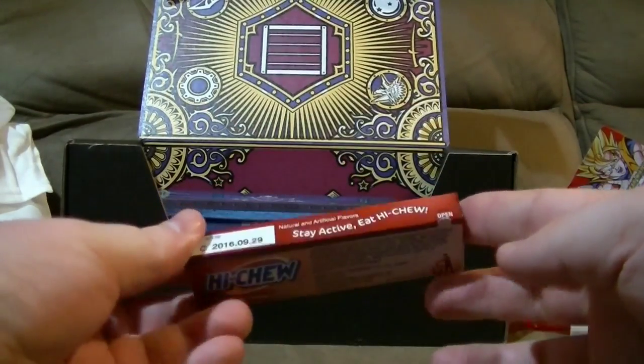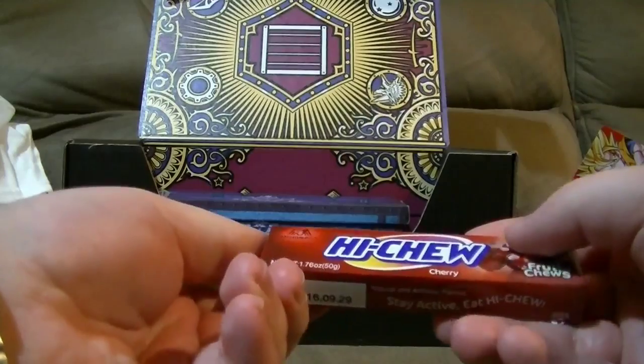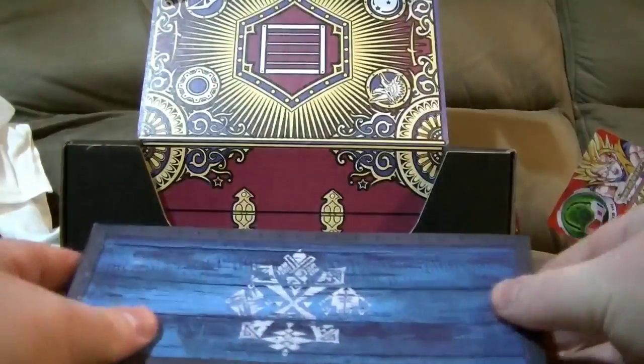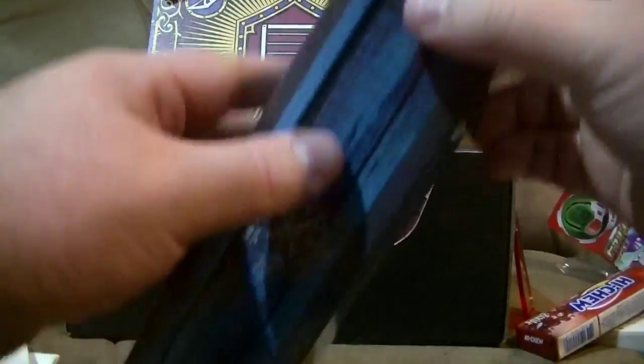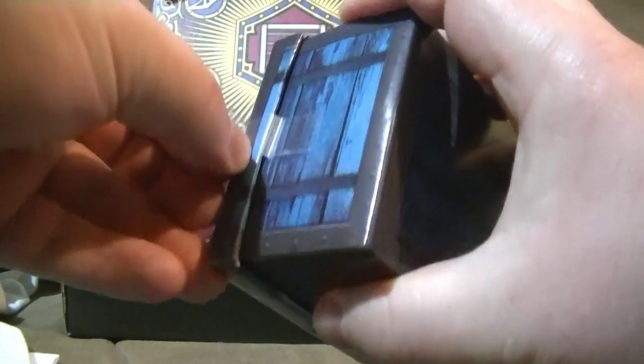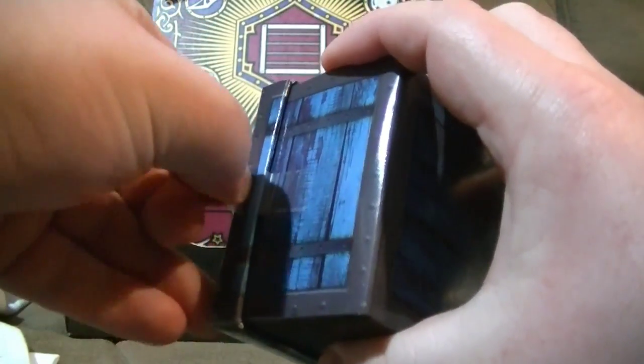Looks like gum. Yeah, gum. Not sure why that comes in the Loot Anime box. That's actually a symbol I don't recognize. High quality sealing on this one — I mean, I get that maybe you don't want to spend a lot on that, but at the same time, it's literally just scotch tape.